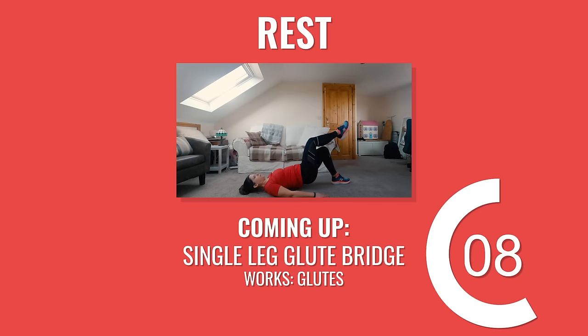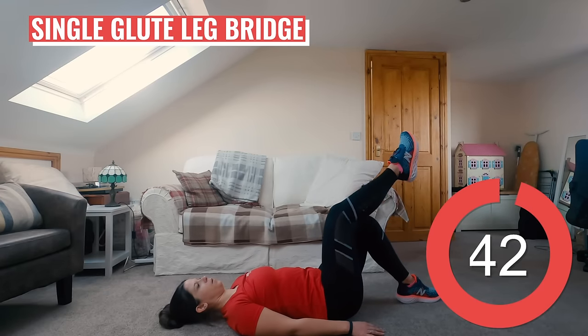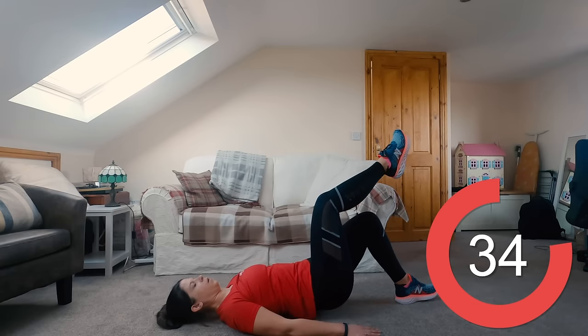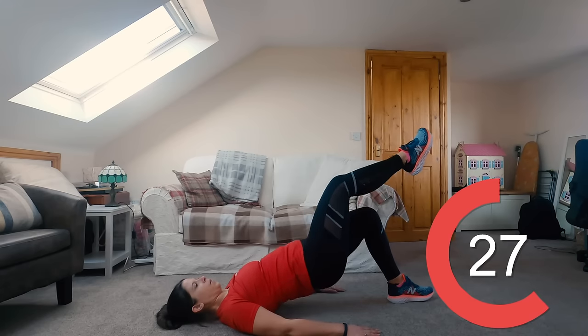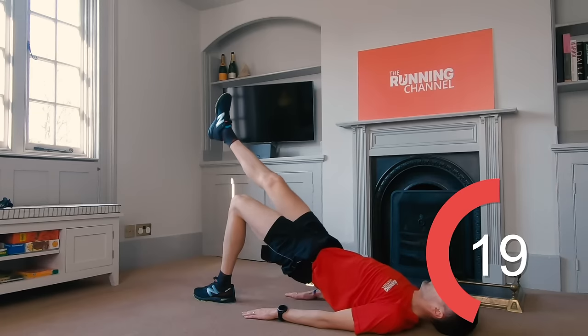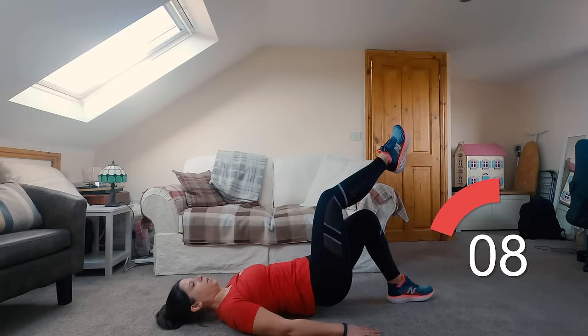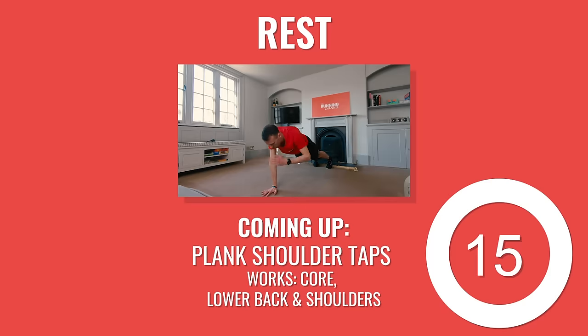Back to Anna now for some single leg glute bridges — you can stay on the floor for this. Lie on your back and bend your knees so your feet rest flat on the floor. Raise one leg till it's stretched out straight if you can. Drive the heel of the foot that's still grounded into the floor and push your hips up until your body's in a straight line from your shoulders to the toes of your outstretched foot. Lower back down and repeat. We're going to stick with the right leg for this round — we're switching to the left for round two. You've got 10 seconds left.